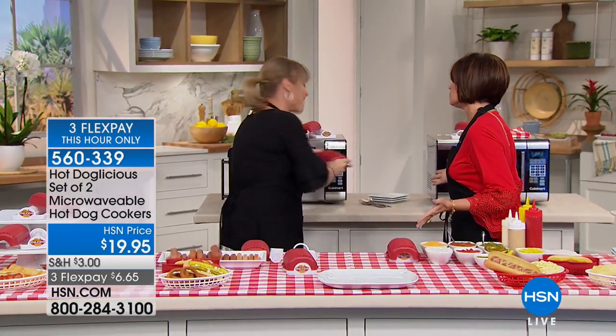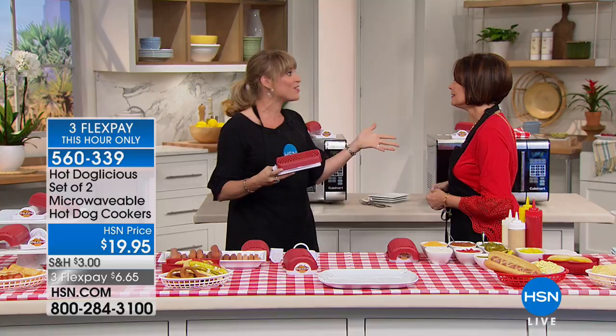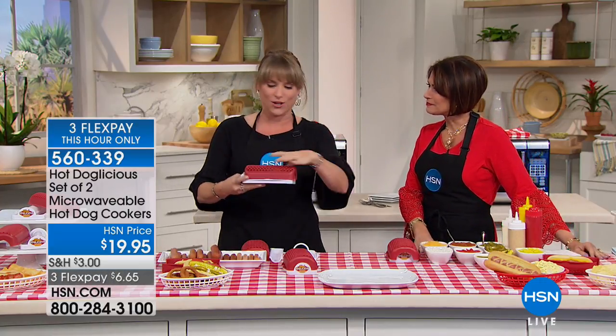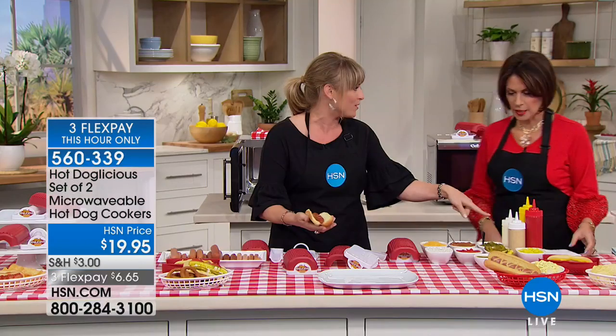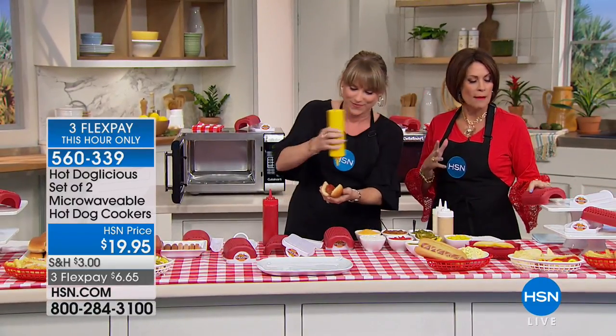We love hot dogs — hot dogs are Americana, right? We all go to the stadiums and want that delicious all-beef stadium dog. They steam the bun, the bun is full of flavor. You literally drop your hot dog in, open it up, and it's already steamed and perfectly cooked in your bun. Let me show you — a little ketchup, gotta have mustard.